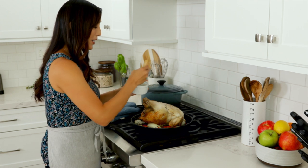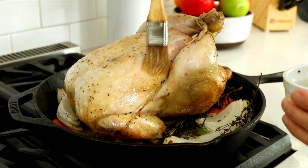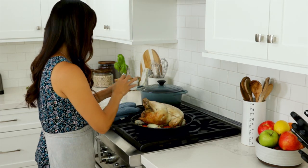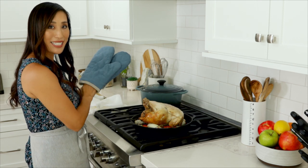Add a little more butter on the surface to ensure that the breast gets nice and crispy, and make sure you get the sides of the wings too.